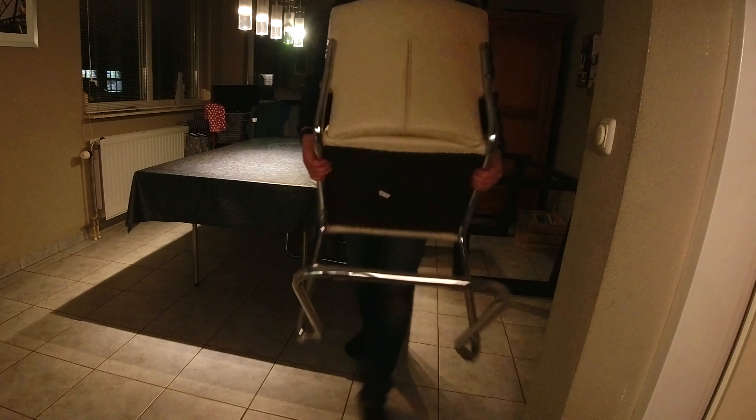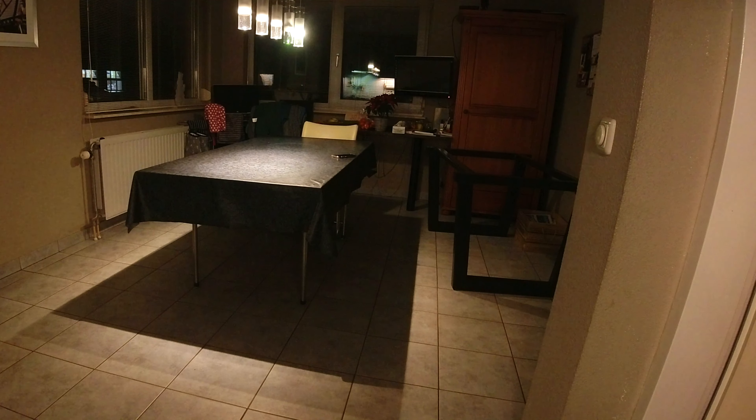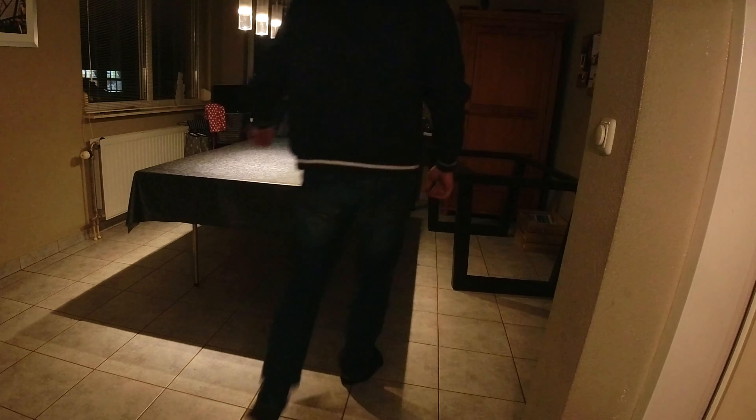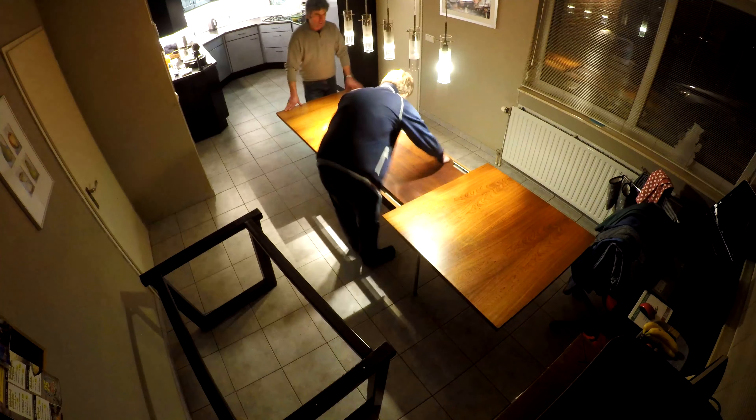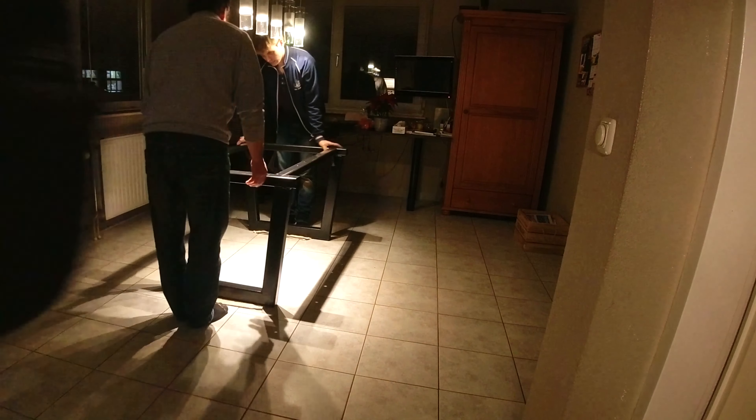Finally it's time to place the table inside. We first have to take out the old table before putting the new one in place, and we have to assemble it in the kitchen because otherwise we can't get it in — it's way too heavy to lift once the frame and the table top are mounted together.